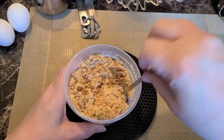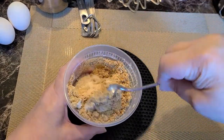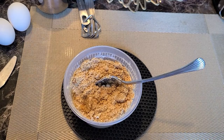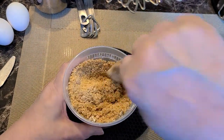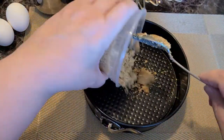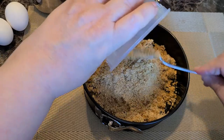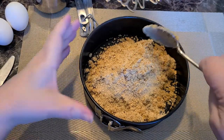Another thing you could use instead of graham crackers are ginger snap cookies for this recipe — your choice. This bowl was kind of small so I just decided to go ahead and dump it into the pan and finish mixing it in there. I used a little bit too small of a bowl, but you can mix it right in the pan too. That works fine.